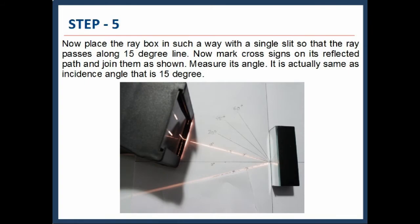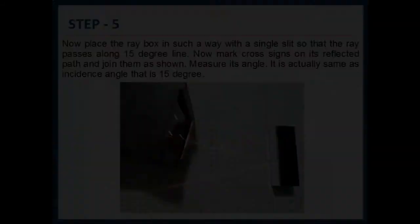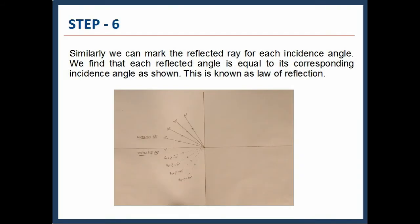Place the Raybox with a single slit so that the ray passes along the 15 degree line. Mark cross signs on the reflected path and join them as shown. Measure the angle — it is the same as the incidence angle, that is 15 degrees. Similarly, mark the reflected ray for each incidence angle. We find that each reflected angle is equal to its corresponding incidence angle, as shown. This is known as the law of reflection.